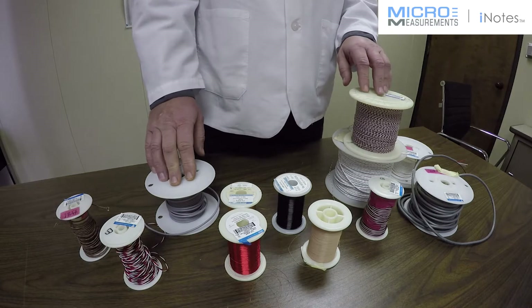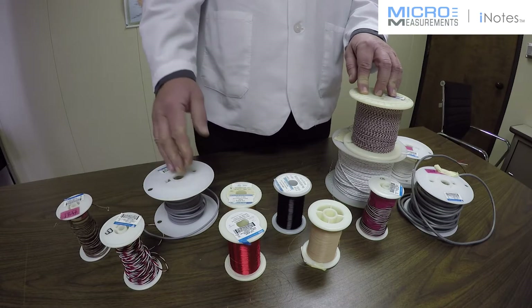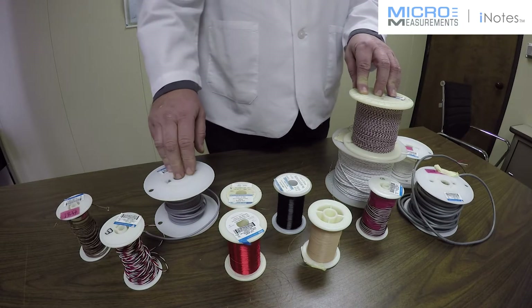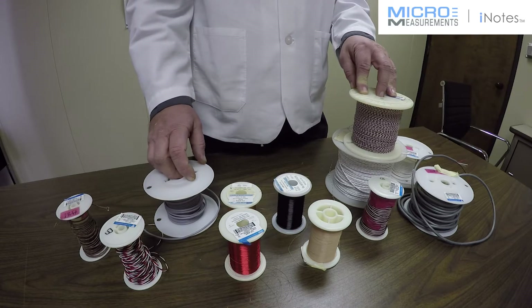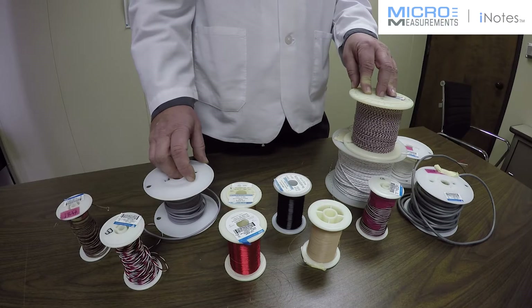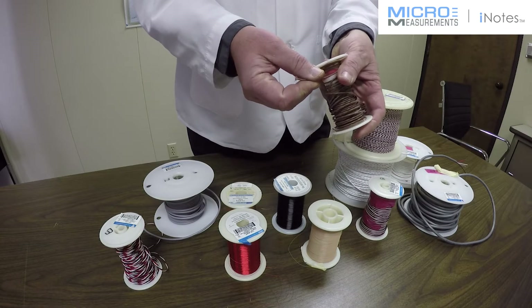Here are some other characteristics to consider for strain gauge applications beyond the basic catalog specifications. Copper is an excellent conductor material with low resistance per foot. However, copper is subject to corrosion and oxidation at elevated temperatures, so a tinned or plated copper wire is preferred for strain gauge work. Depending on the temperature range, stranded cables can be tinned, silver plated, or nickel plated. You'll typically find silver plating on Teflon-insulated cables because of their temperature range, and nickel plating on very high temperature cables such as the 326 GJF.